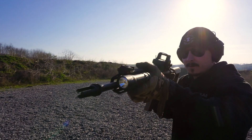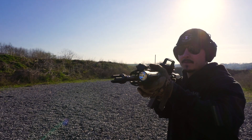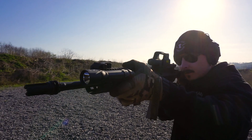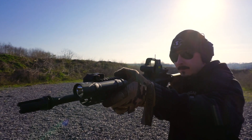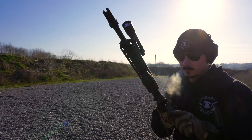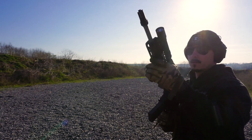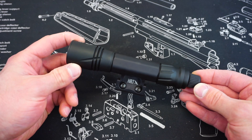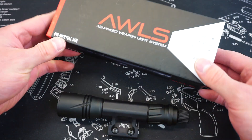I saw the AWLS get launched at this past SHOT Show and I was very much intrigued, and I immediately shot them a message saying, 'Hey, how can I get this on the channel?' It took quite a few months just to wait until all the production models got out into public hands, and we are now able to take a look at one on the channel.